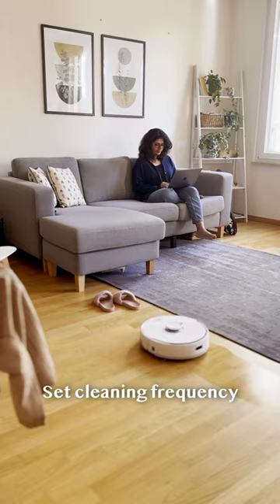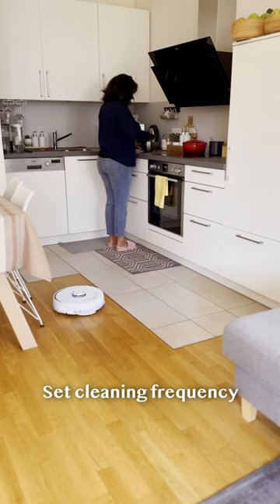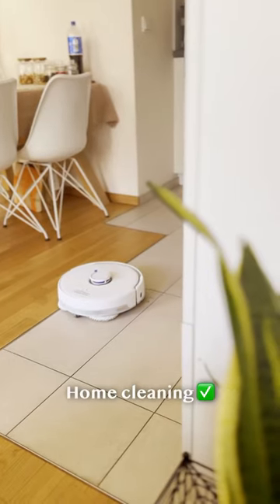It maps your home so you can specifically tell it where to clean. Home cleaning task check.